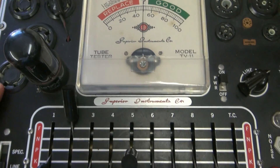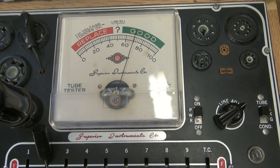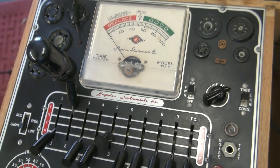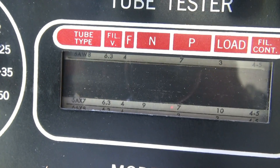The 6V6 tube is installed, and pretty much all you have to do is go to the test position. You can see this one's good. They also have a short position, so you can see the tube has no shorts. It's a very quick and efficient test.